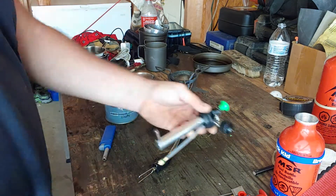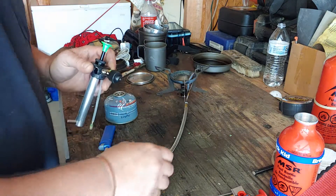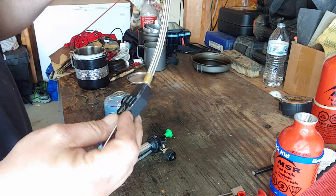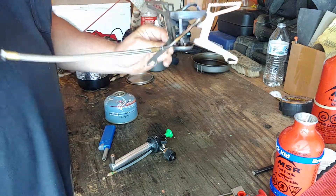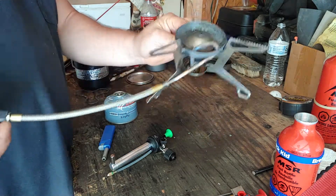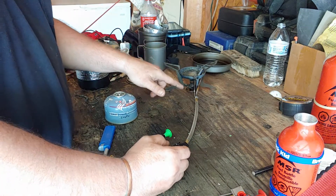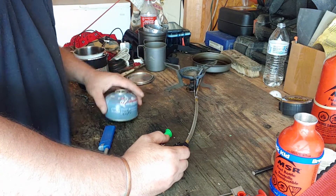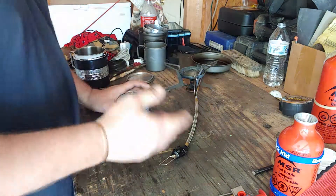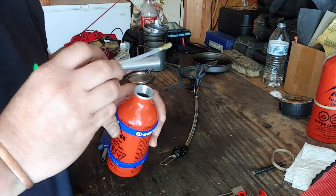I'm going to show you how easy this is. This has a Lindo valve on it, so you can leave the Lindo valve on this end of the hose. And then all I have in here is the UG jet. I haven't changed it. You might get better fuel efficiency if you change the jet to the UC when using the canister, but I'm going to show you how I can just switch back and forth in real time.